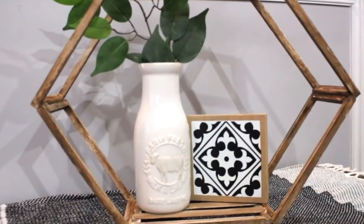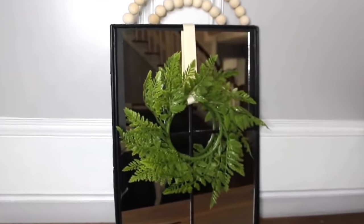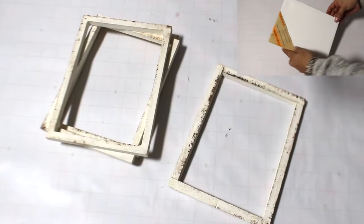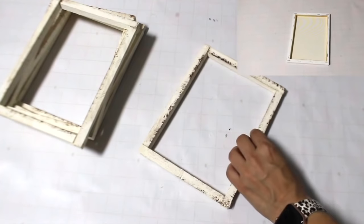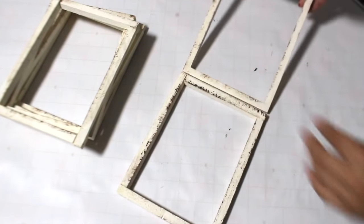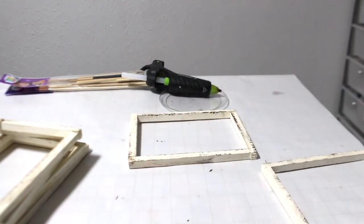Hey everyone, I am Bianca. Today I'm going to show you 10 easy Dollar Tree summer DIYs that you need to try. Let's get started using six Dollar Tree canvases — I already had used these in my last DIY for different projects. I like to recycle them. I'm basically making the little farmhouse hexagon wall decor pieces that you see all over Pinterest and Etsy.